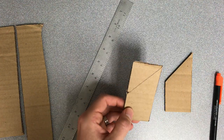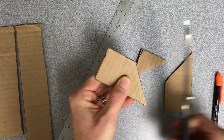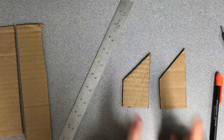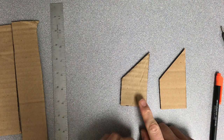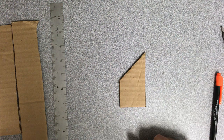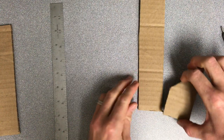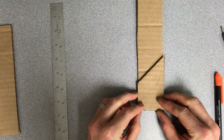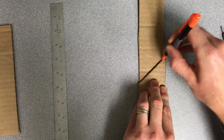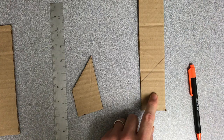Now I'm just going to cut along that line, and there we have it. Once you have one of them, you can use it as a template to make more, which is pretty neat. Take the one you have, lay it on top of the cardboard, trace it, and cut. That gives you another one.